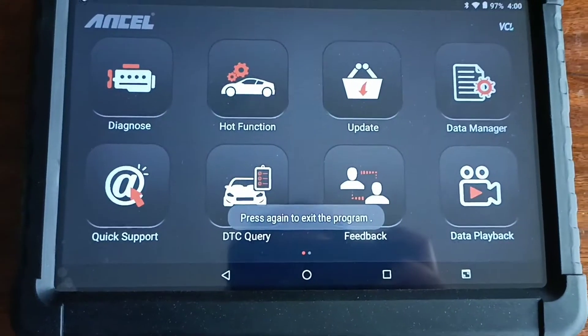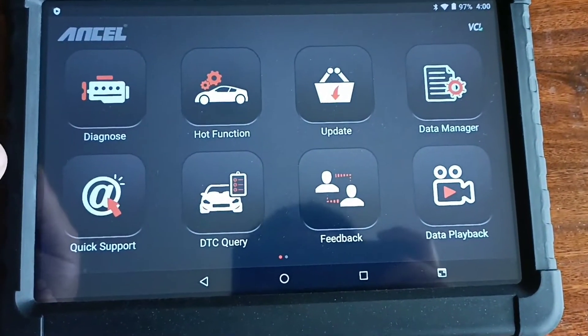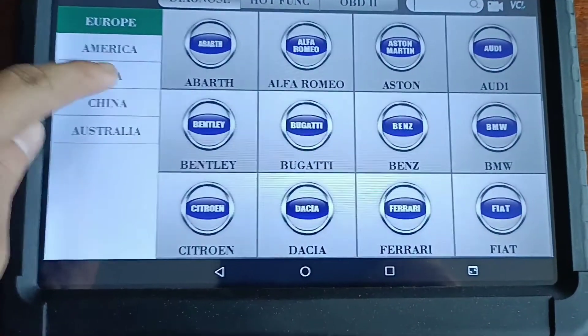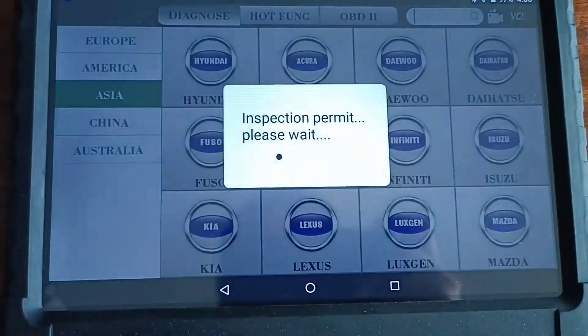I'm going to test a Hyundai CRDi engine. Go Dynos, Asian car, Hyundai.